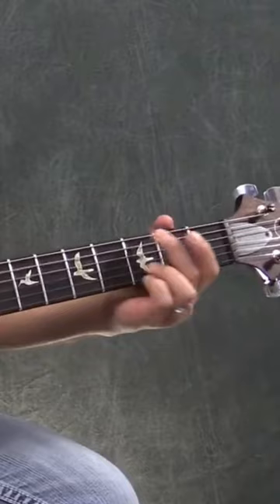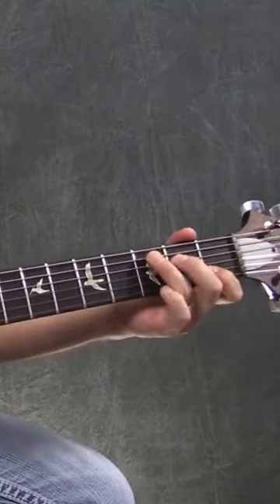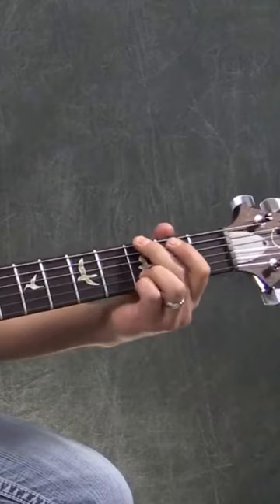G, E minor, C, D, G. It starts all over, so you stay on G again.